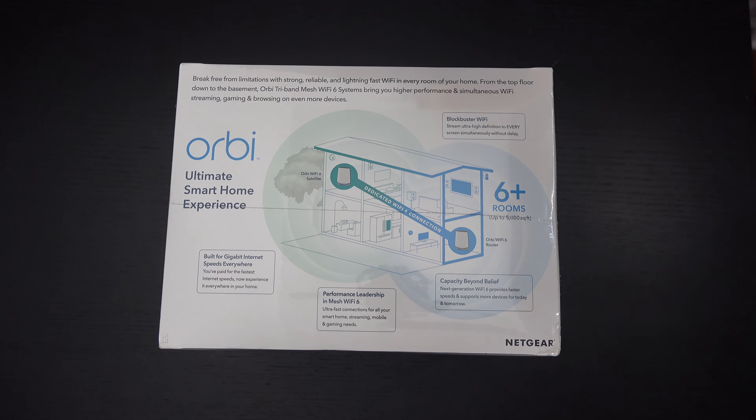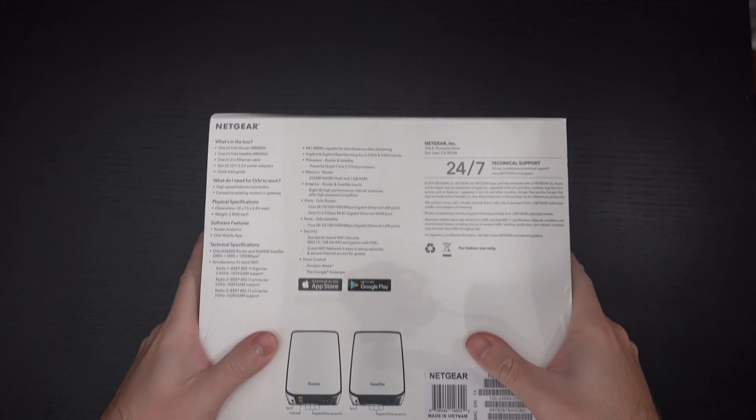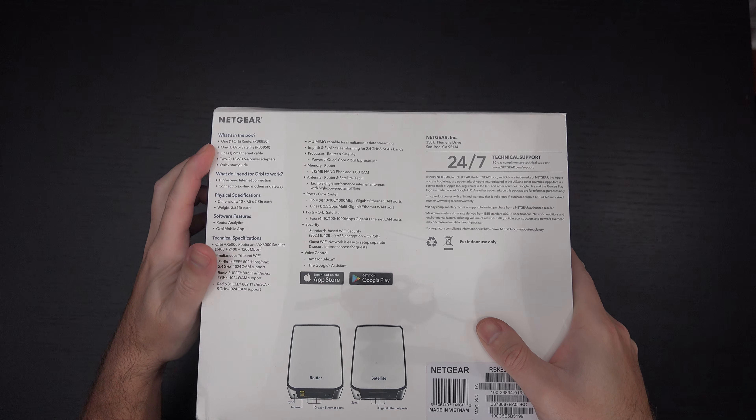I think additional satellites are roughly $300 US. These do go on sale occasionally, but either way this is still a very expensive system. In the box you've got one Orbi router — the RBR850 — and then one satellite, which is the RBS850.